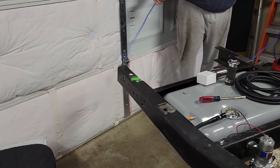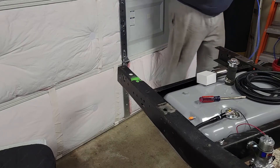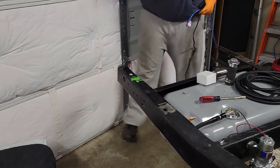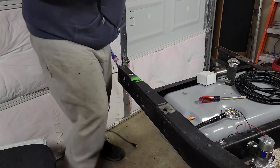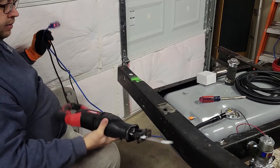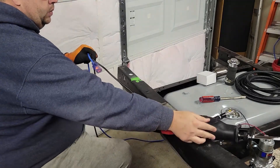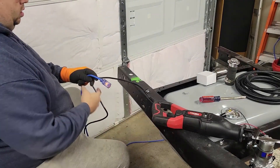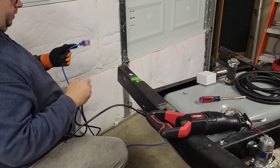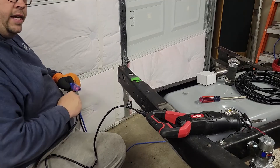You guys are wondering — I do like to wear sweatpants in my garage because I like my garage to feel kind of cozy, even though it's a little dirty and cold in here. I got the heater running though.